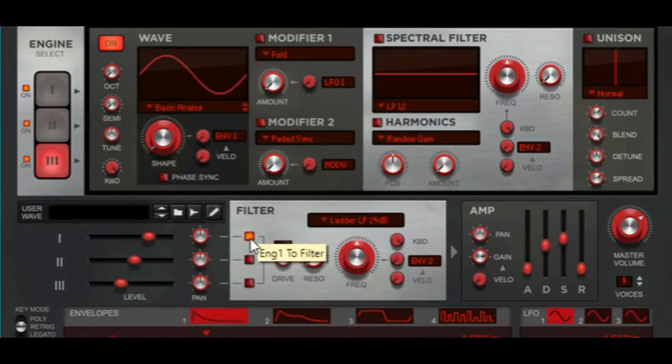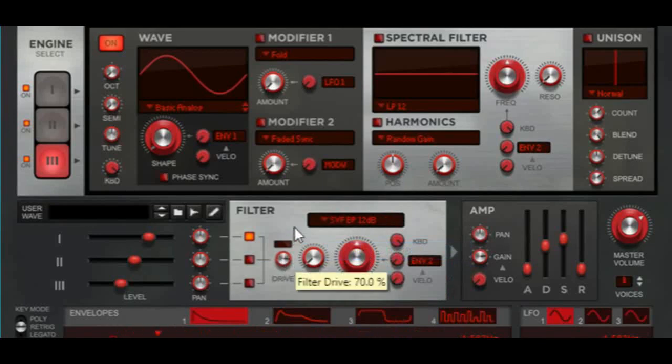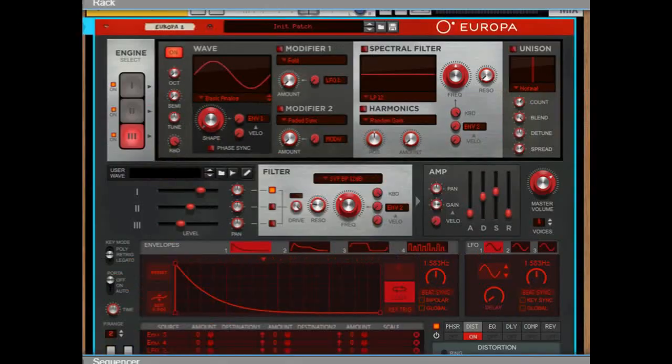Only turn on the first filter. Bring the filter to SVF bandpass 12. Bring the drive all the way up. Resonance is going to be set at 20.3. Frequency is at 250 hertz. Right now with both synths blended it should sound like this.